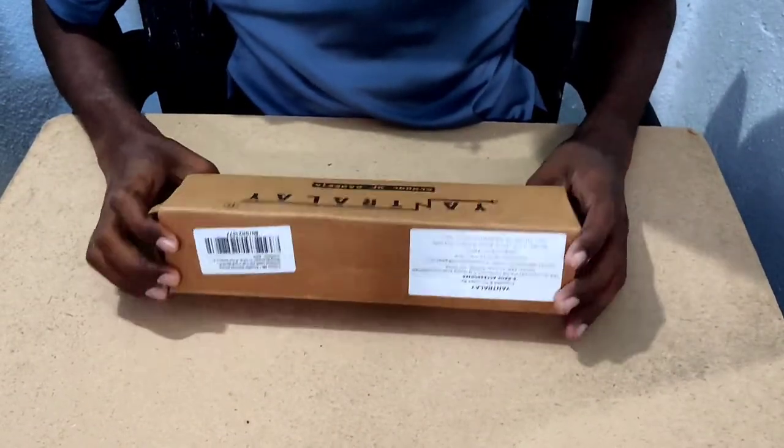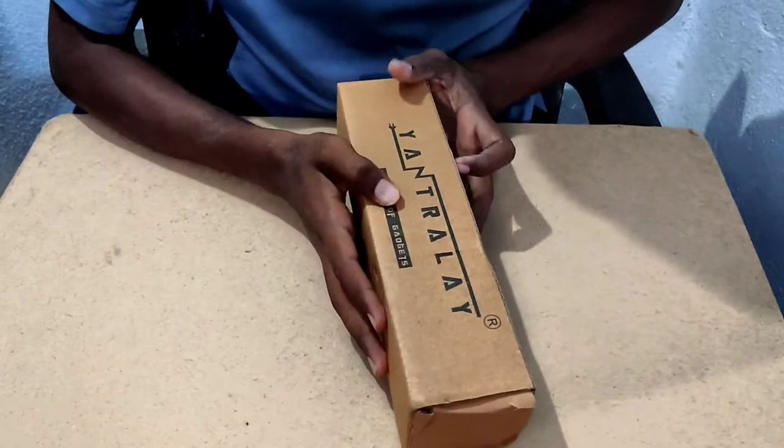Friends, this is my main product. I'm going to show you the school of gadgets.